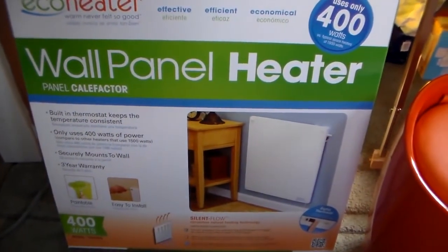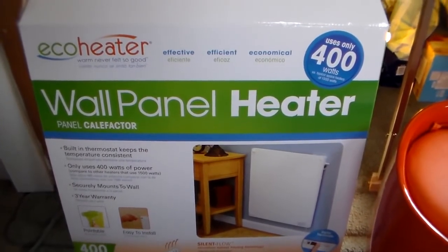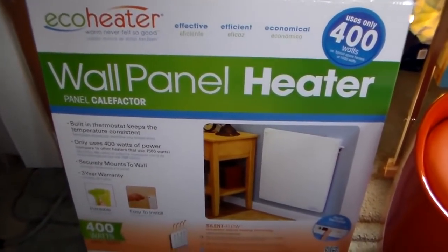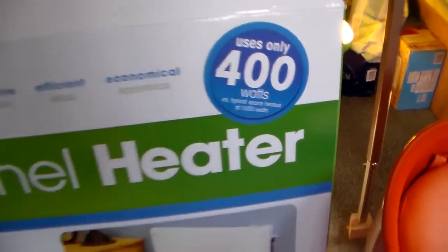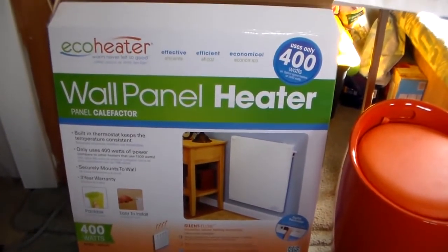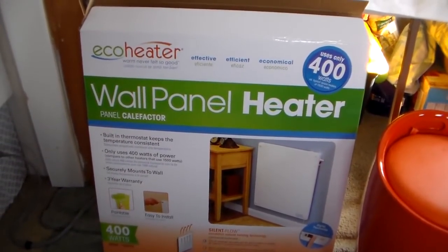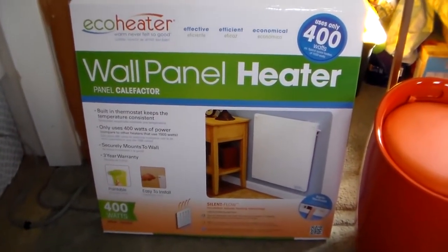The heater is a wall panel heater and it is very thin and isn't on the floor, although you could get a stand and have it on the floor. As you can see it only uses 400 watts, so that can really raise some questions like — how much heat does it really put out? 400 watts is equal to like four 100-watt light bulbs.